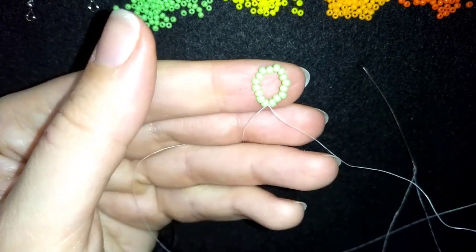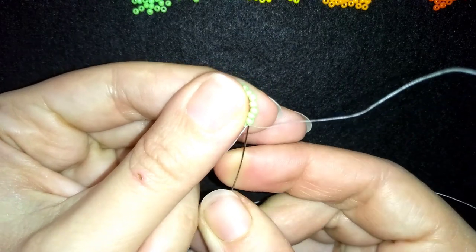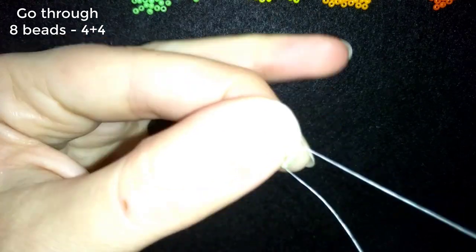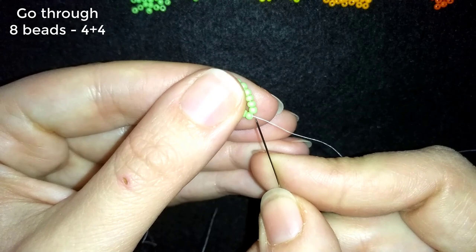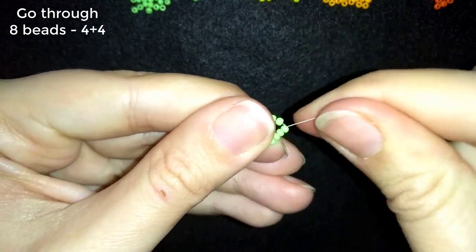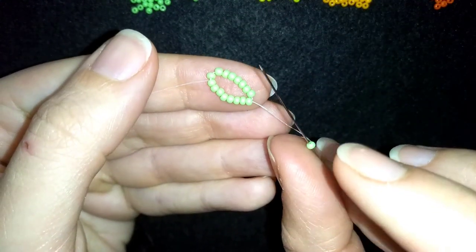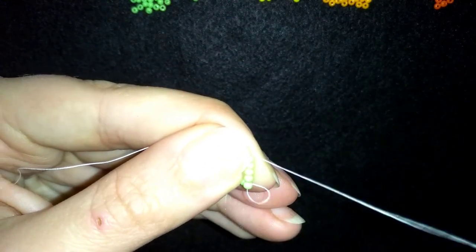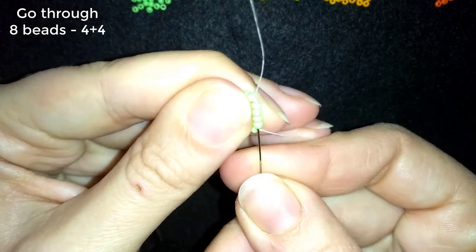I have this beautiful circle of beads. Now I'm going to go through eight beads — through four beads in this direction, then through four more. I take one green bead, then go again through four beads and then through four more beads. Then I take just one more green bead.